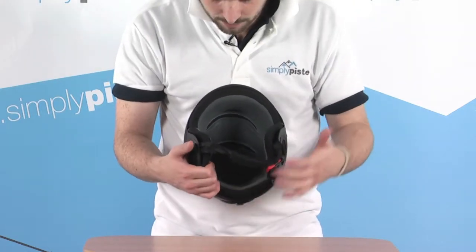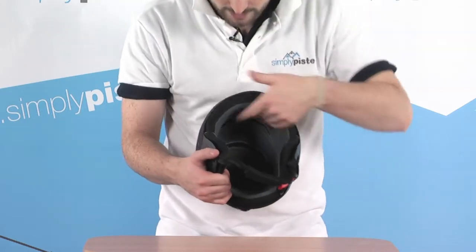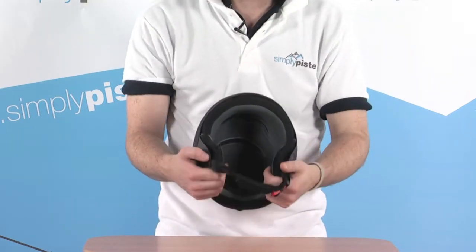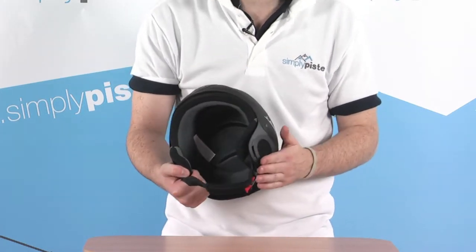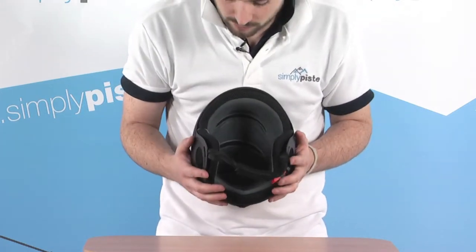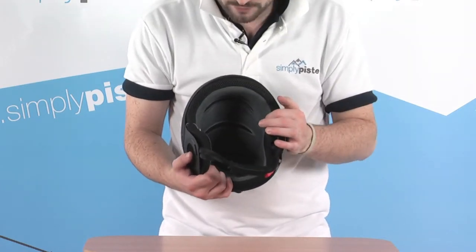Let's take a look at the inside and this padded system. It's nicely heavily padded all the way around the front, all the way around the back, and nicely heavily padded ear pads as well with external protection. So you really are going to be nicely protected when you've got this helmet on. There's fleece lining on the inside as well, for an extra bit of comfort.